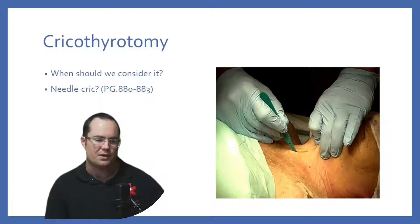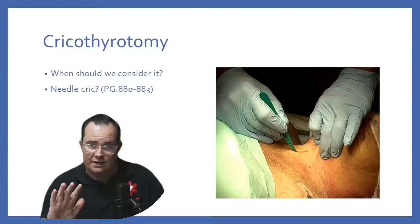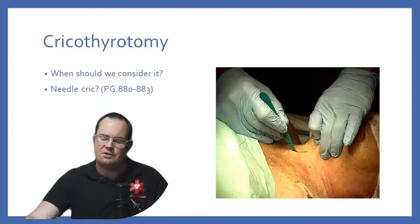Cricothyroidomy. I put the page number on there because a lot of people get kind of confused with regards to needle criking versus open cricothyroidomy. Both can be used. Don't get it twisted. This is in the Nancy Caroline 8th edition textbook, page 880 through 883. They're talking about needle crikes.